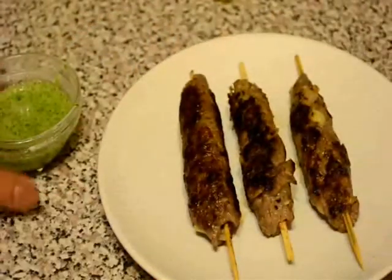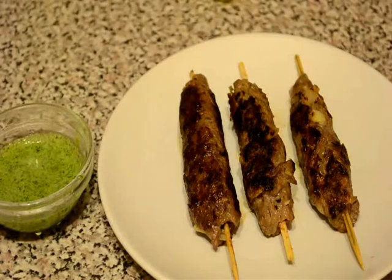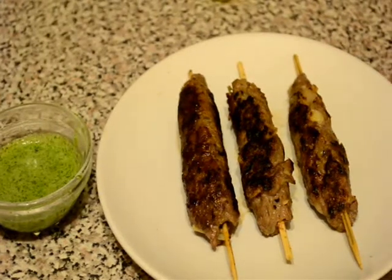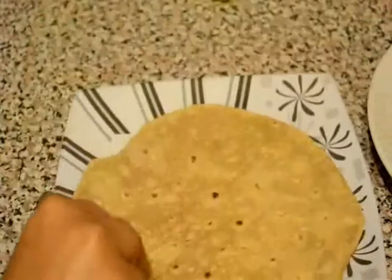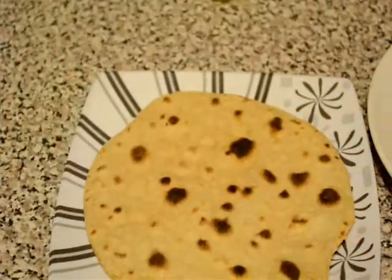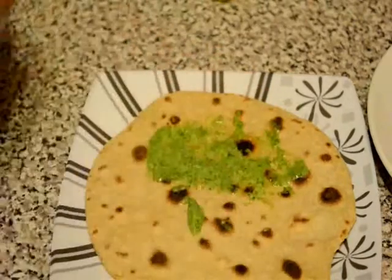You can serve these kebabs with green chutney, or you can serve them as a kathi roll or kebab roll. For this I will use simple homemade roti, but you can use paratha also. I will spread some green chutney.